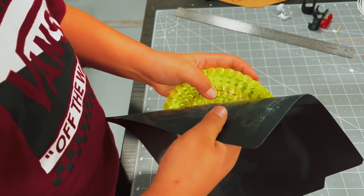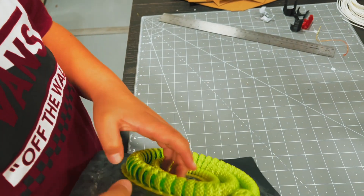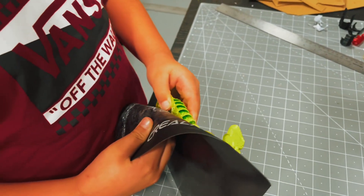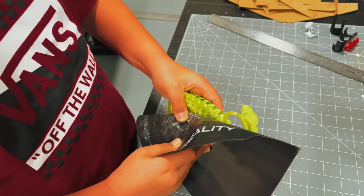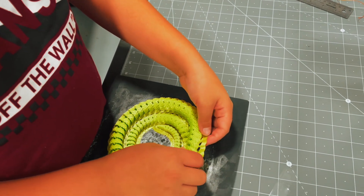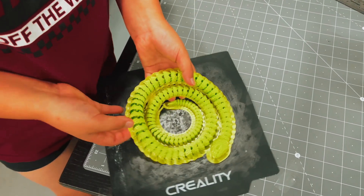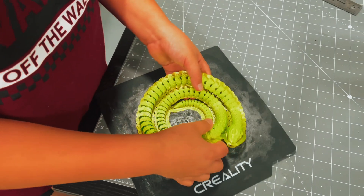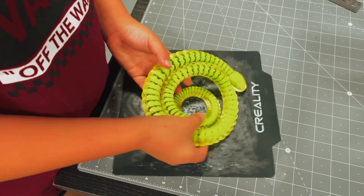Normally you just pull it off and it would come off all good and you would have that extra layer, but we had to do that extra layer because last time, as you saw in the other video, the snake blew into thirds. It got bumped somehow by the printer, which knocked it all the way off. So this kept it from getting messed up, which was horrible because that happened like 24 hours into the print. You wasted all that.